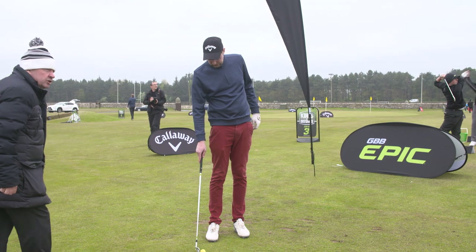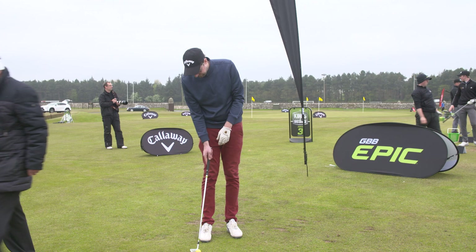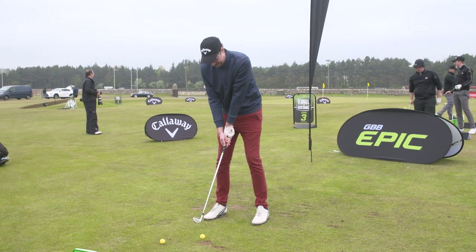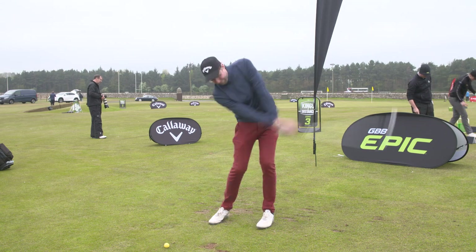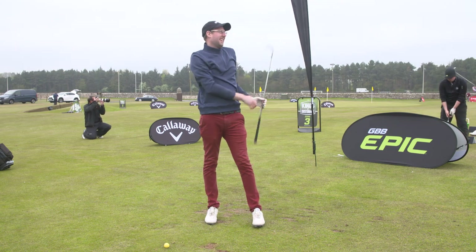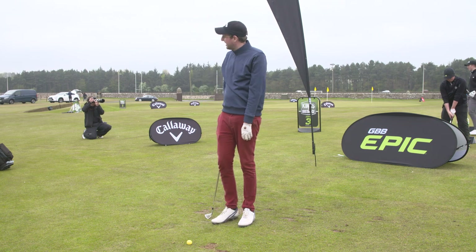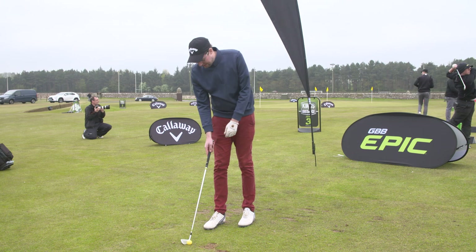Hit a couple of balls and your target in terms of aim is over that white flag. That's great. Have you been lower than eight? Have you had a lower handicap than eight? Six. So you've been there? Five. So almost there to five.